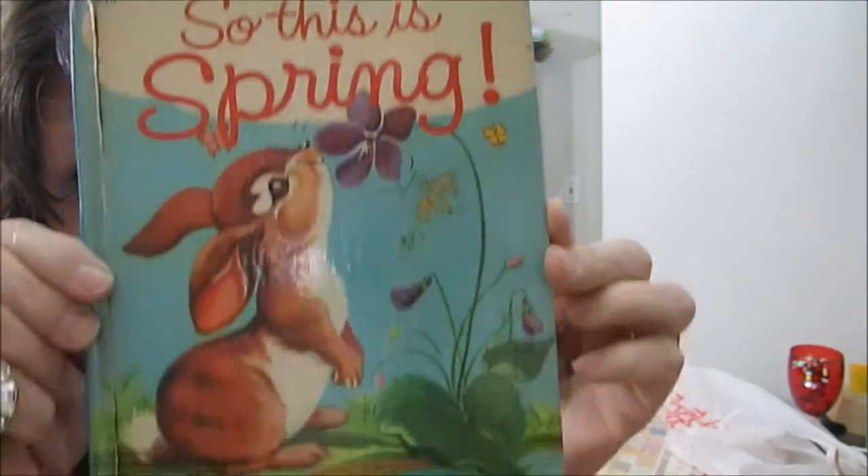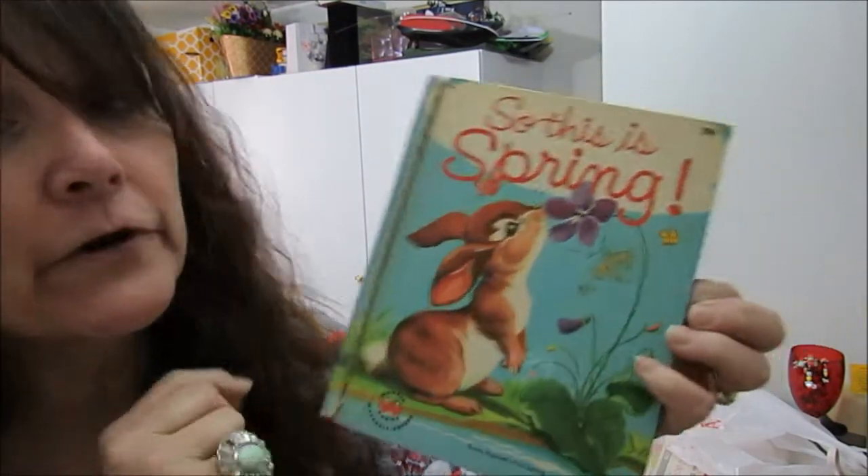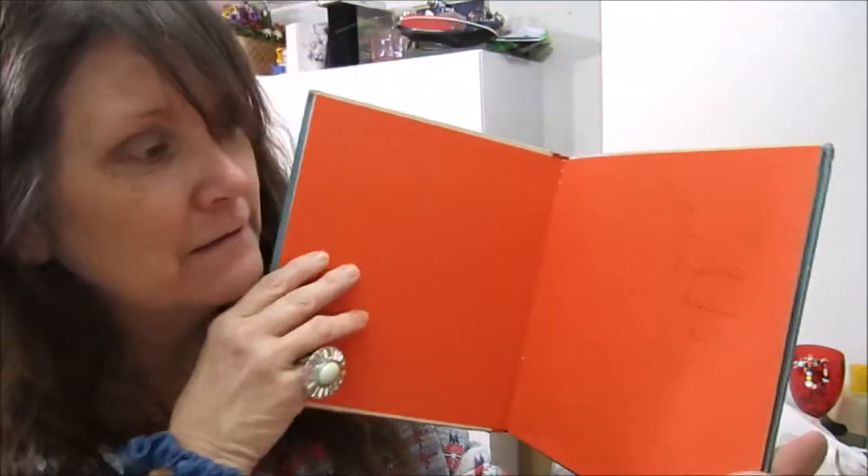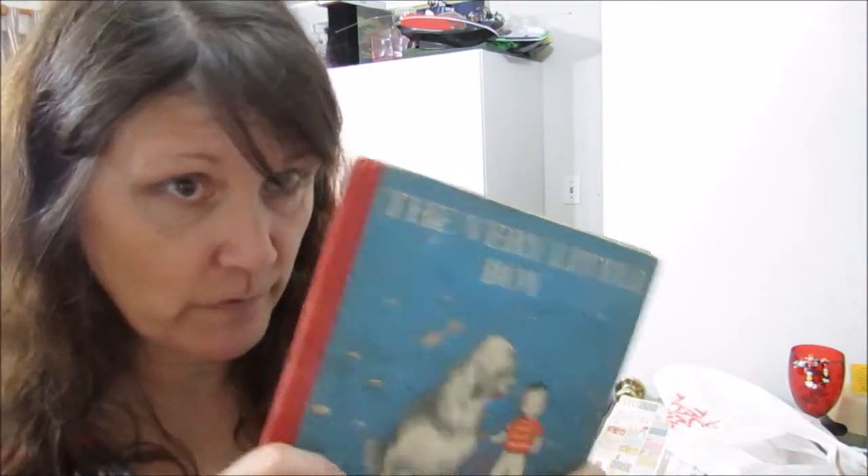A 29-cent book about spring and bunnies — the Wonder Books, from 1954. We're gonna make a bunch of packets so everybody can have some old paper. Somebody signed this one 1963 — from somebody's grandmother, August 1963. That was around the time when my parents were probably reading books to me. We have some more cute children's story papers.